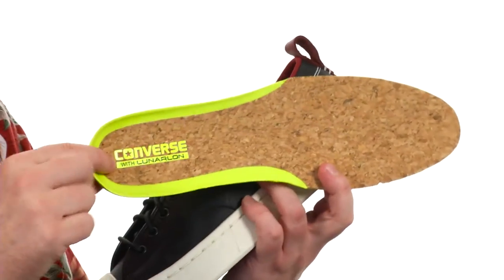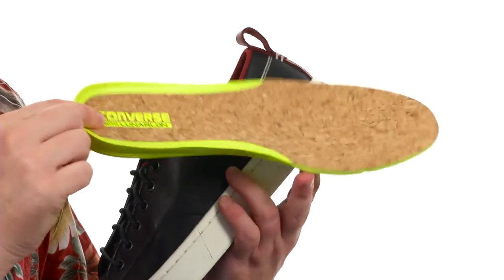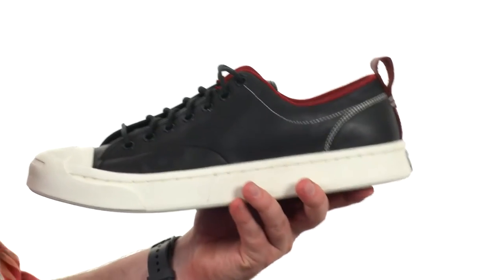You've got a cork covering here on top. Look at all that cushioning you're going to get in the midsole, and back here around the heel it's made out of that Lunar Foam cushioning — that's Nike's technology.